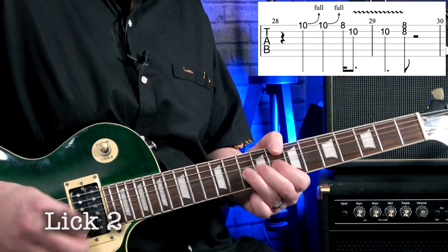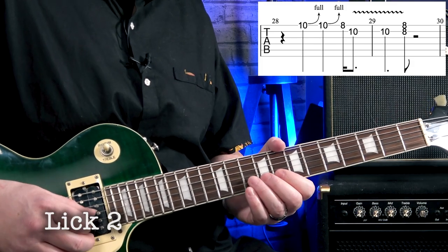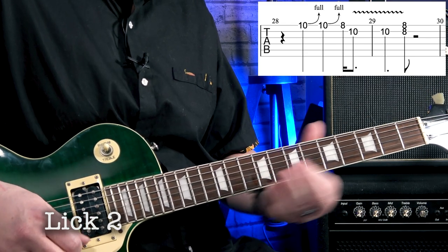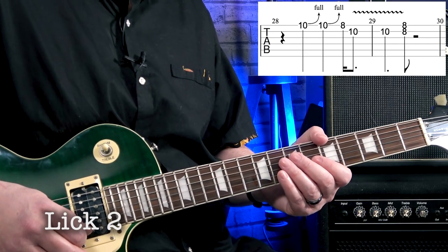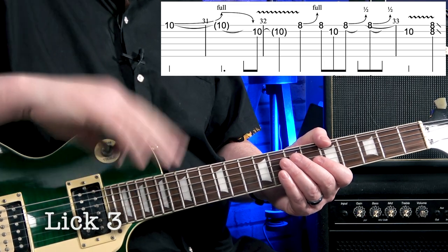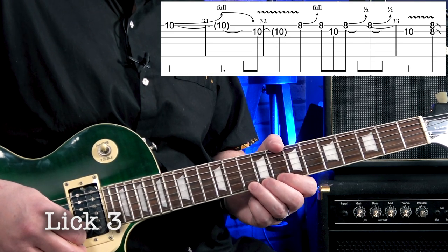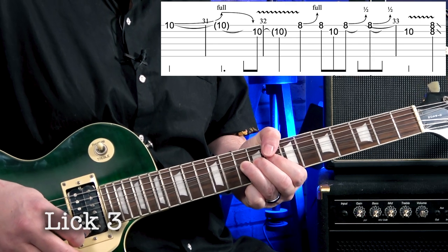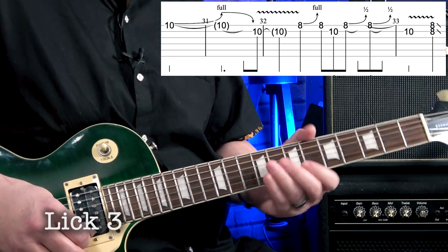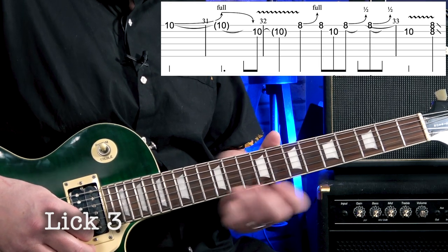Lick two goes like this — here it is at speed, then nice and slow, and again nice and slow. Lick three comes in halfway through the next bar. It starts with a big bend — we wait two beats and then do a big bend from ten up to twelve.